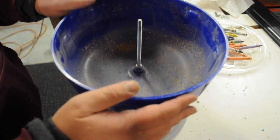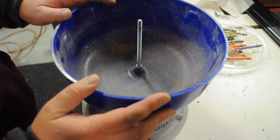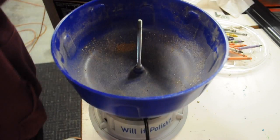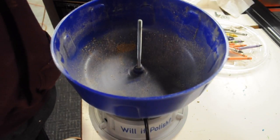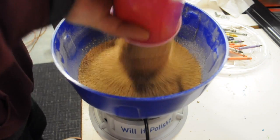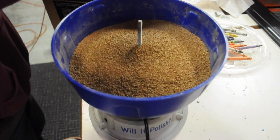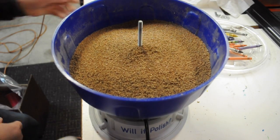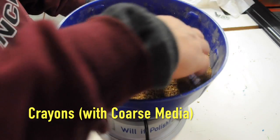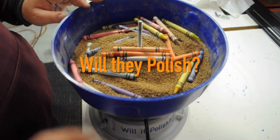This is version 4.1 of Will It Polish? In version 4 we tried polishing crayons with a fine media and nothing seemed to happen. So now I've got a coarse media and we'll try it again. Should be enough. I've got my crayons here, and we'll let this go for three days and we'll see if it polishes.